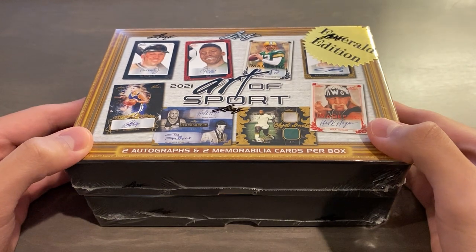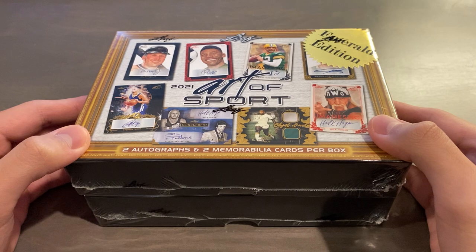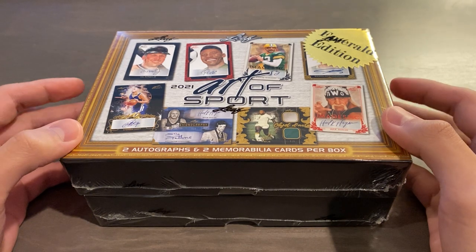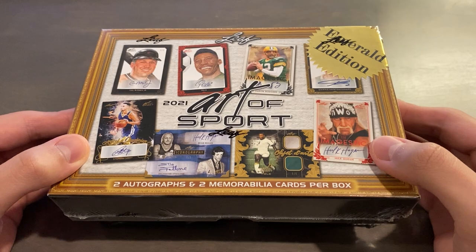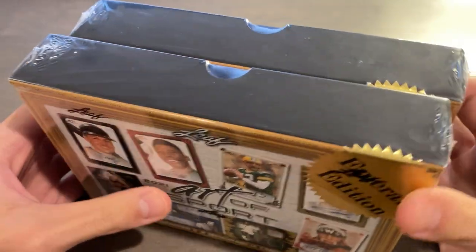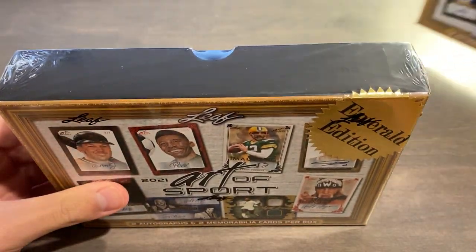There's a total of 15 different hit subsets, including eight autographed and seven mem, to be exact. This is probably the most excited I've ever been opening a Leaf product, and it's also my second-ever Emerald Box opening after last year's Leaf Lumber Baseball, which I did in March last year. These sealed boxes alone are worth about $700 right now in the secondary market, which is nice to know, so we will get opening. I'm gonna go with the left box today and not open the right box.